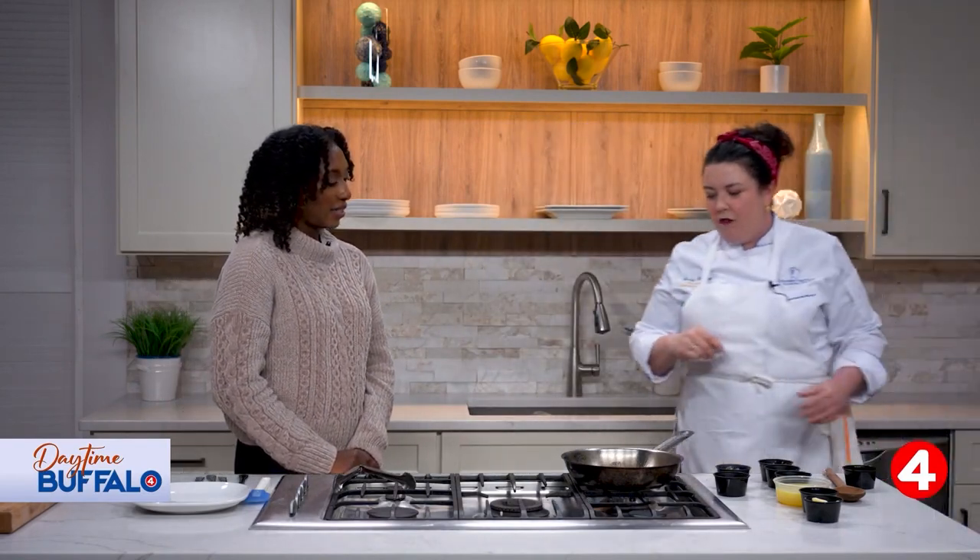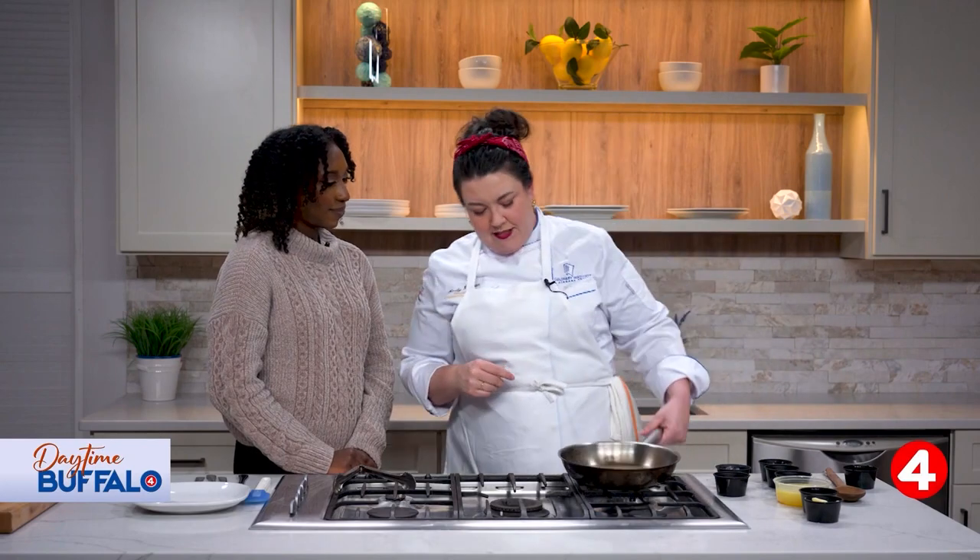In our pan right now, this brown stuff on the bottom is called fond — F-O-N-D in French. I don't know the exact translation, but it means the delicious stuff that gets left on the bottom of your pan. We're fond of it. So we're going to add things to this to build our pan sauce directly in here.